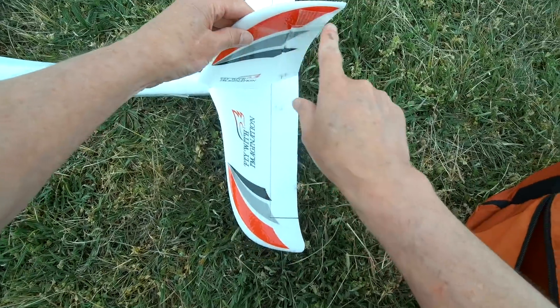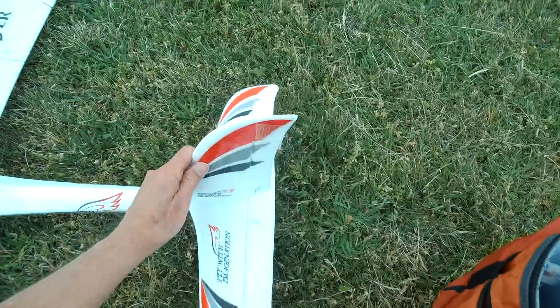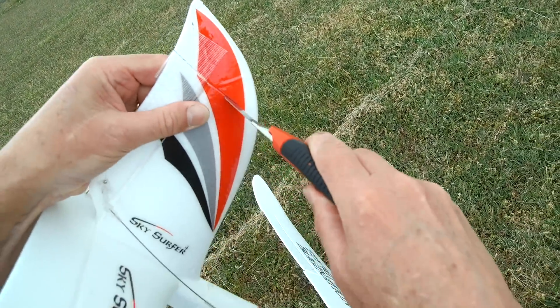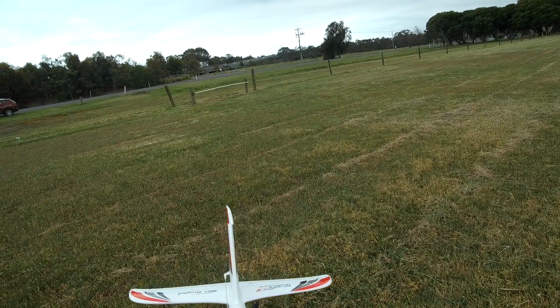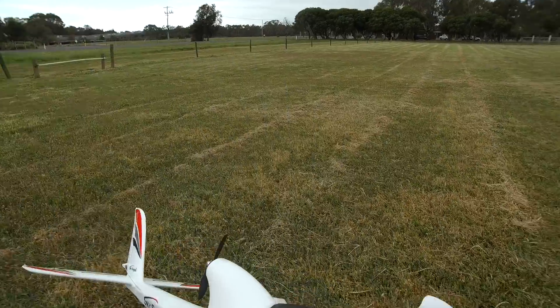So I've taped the rudder to the top section here, and now I'm just going to cut across there. We now have that top part of the rudder as well, adding quite a bit of area. Let's just fly it with that and see how that goes.